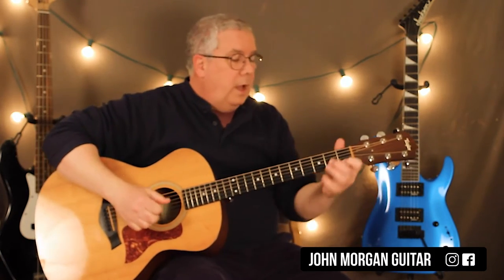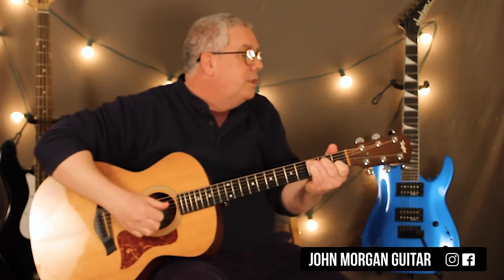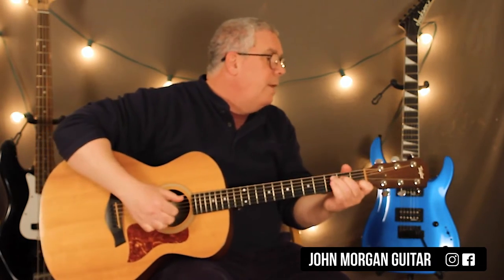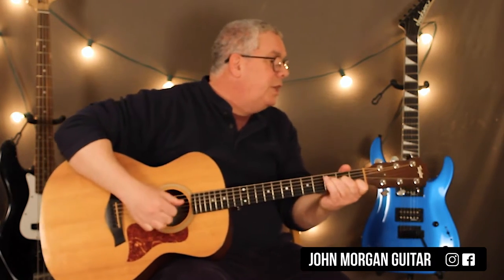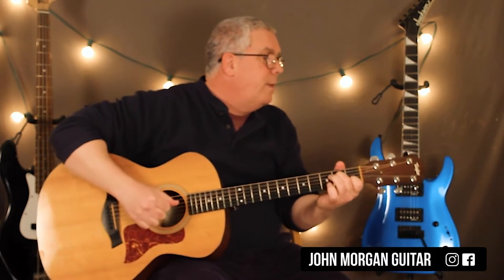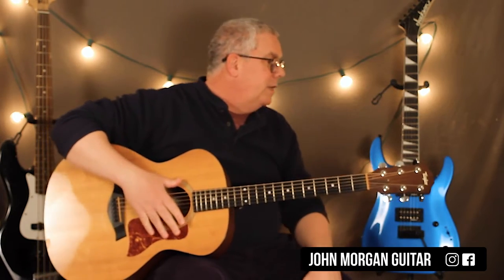Now for the verse. A minor 7, with the sad G slash B, C chord to C slash E to an F chord twice. A minor 7 to G. C, D minor 7. C slash E to F. And then an A minor 7 to G. F6 with a C in the bass, to a C. And that's your verse — it's always the same, so once you learn it, you're good.